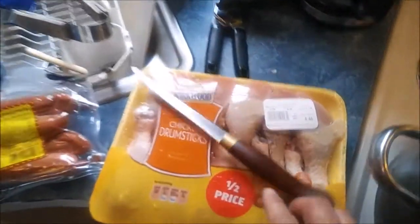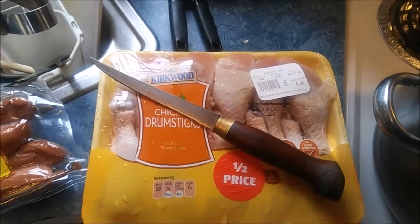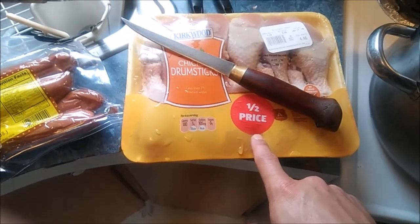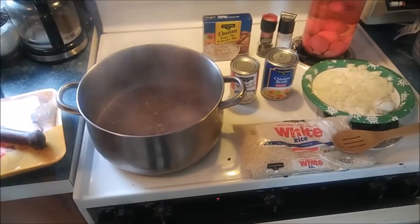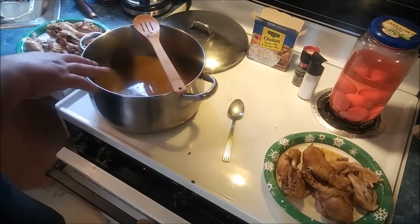We got about 3.75 pounds for four dollars and forty six cents, and it was half price so two dollars and twenty three cents. We're gonna go ahead and put all this together and in just a moment we'll show you what we're doing.